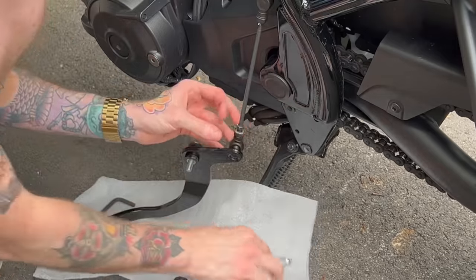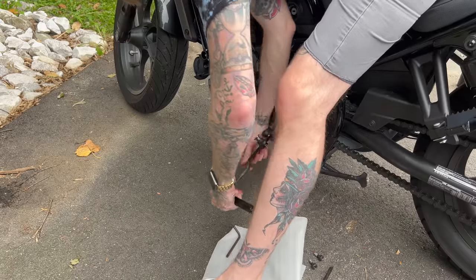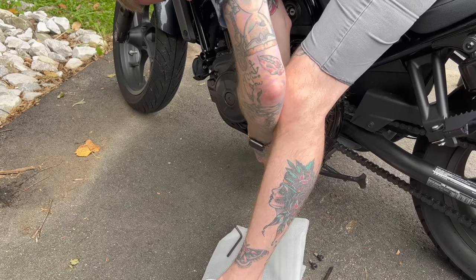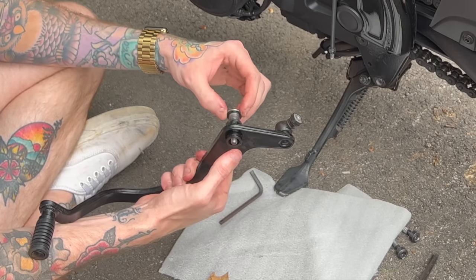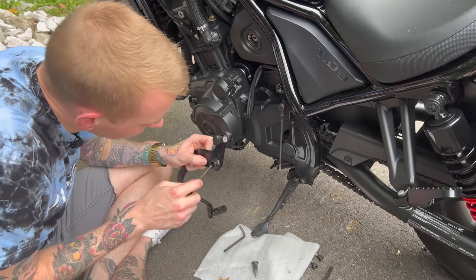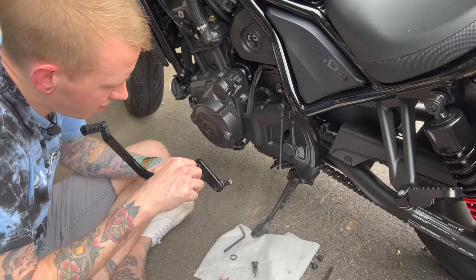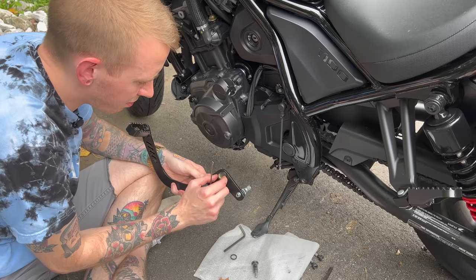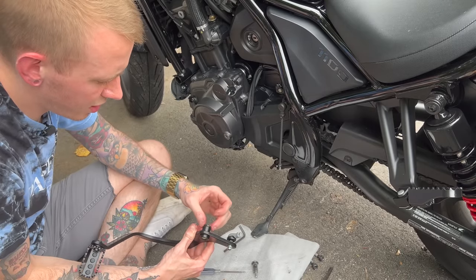Once you do that, this whole thing pops off — set it to the side, and make sure to keep that washer. To remove the pedal from the rod it's a ten millimeter. After some trial and error, the easiest way I found to thread the gear shift pedal off the rod was to stand the bike up and get the kickstand out of the way so I had enough room to thread it off. Then pop out the stock piece, and using a pick tool, transfer the two seals — one from the inside and one from the outside — into the Burley brand arm.